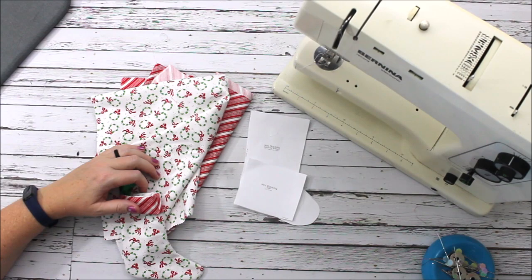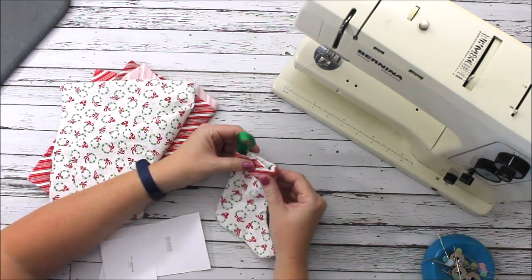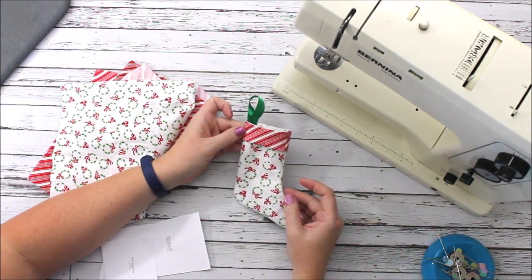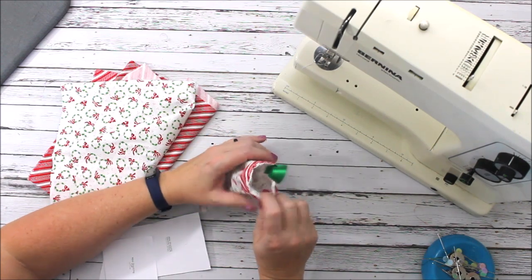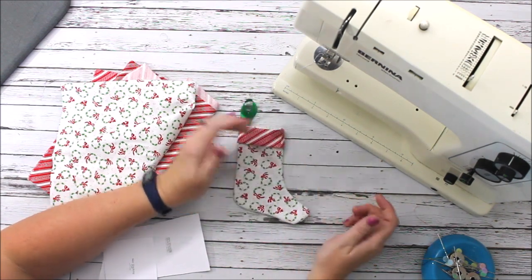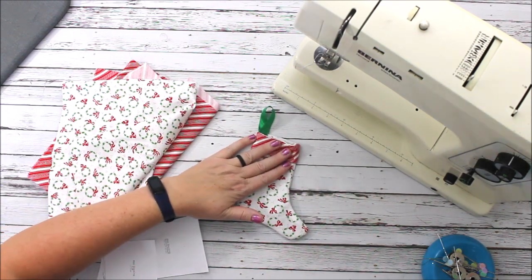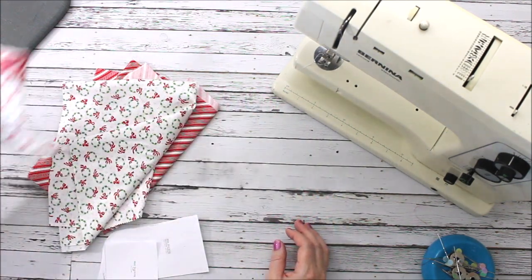Hey everyone, Chelsea here from So Simple Home. Today our project is a holiday project — we're going to make these fun mini stockings. They're super easy, great for treats and candy canes. You could use them to make an advent calendar; there's so many options. I think in the end you're really gonna love this project — it's really fast.